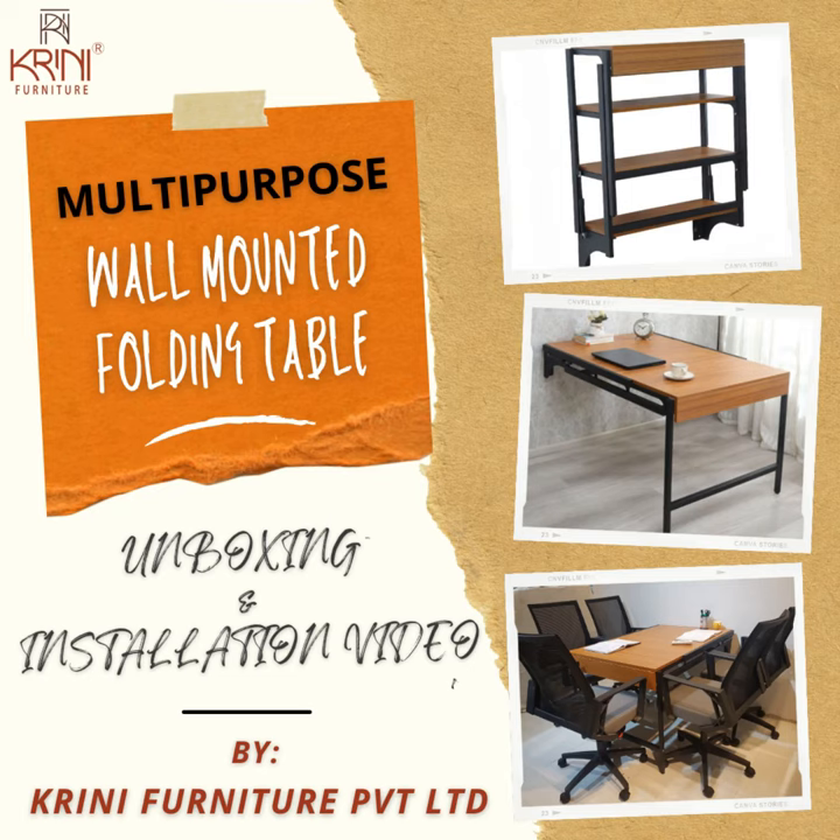Hello Friends, welcome to the Multi-Purpose Wall Mounted Folding Table Unboxing and Installation Video by Krini Furniture Private Limited.